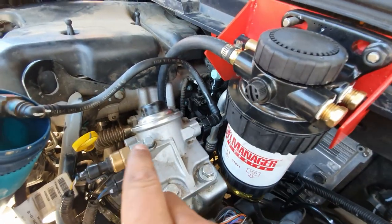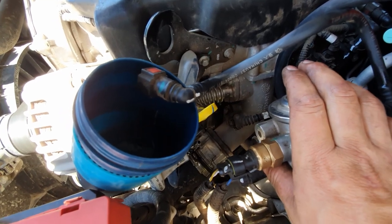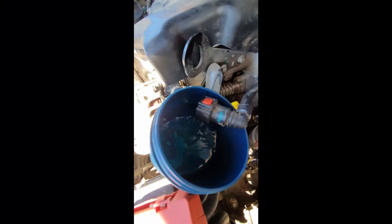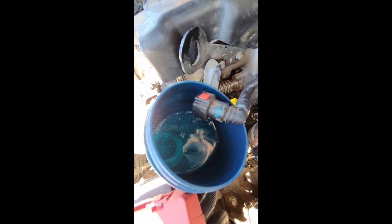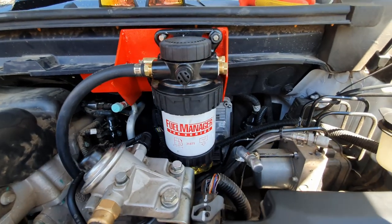Once you start pressing that primer pump, you'll see diesel flowing out of this side here — catch that in some sort of cup. At the very bottom you'll see a bit of diesel filling up, and eventually you'll see some air spurting out of the line, then it'll go back to flowing diesel. That's the sign that the air is fully primed out of the line. And there we go — that's your Ryco Fuel Manager system installed.